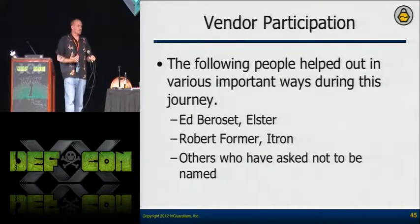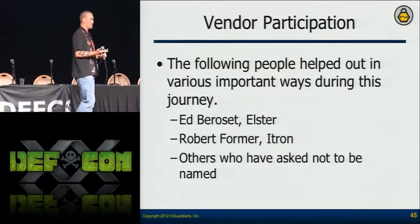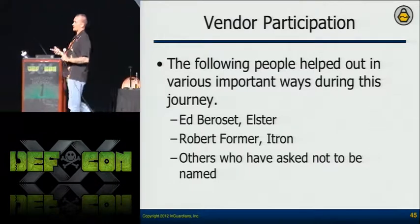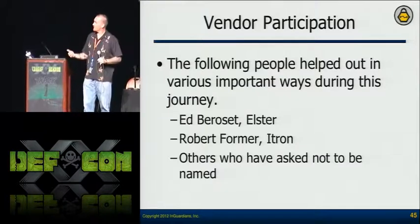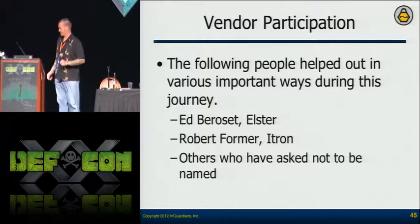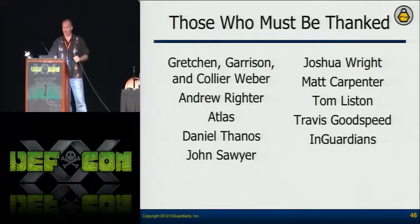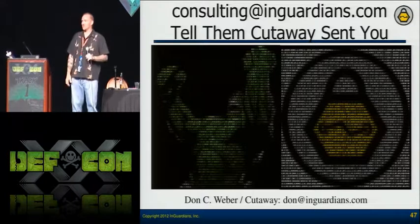I mentioned that vendors helped us. Ed Baroset from Elster contributed code to make sure I'm working with more meters than I had actually worked with. Robert from Itron is constantly encouraging me and worked very hard to make sure our toolkit is being used by their research team, and that their developers understand and talk about this stuff. We're getting great positive feedback from a lot of vendors — except for one or two. I couldn't have done this without support from a lot of people. My name is Cutaway — thank you everybody for coming.